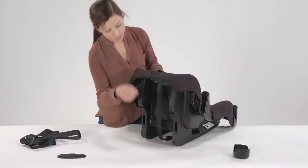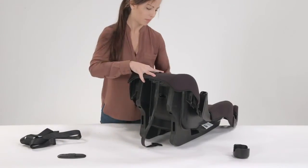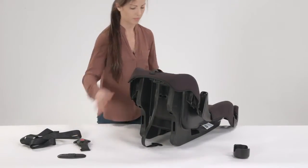Turn the seat over to find the buckle's metal retainer on the underside of the seat and push it up through the buckle slot. From the top of the seat, pull the buckle out.